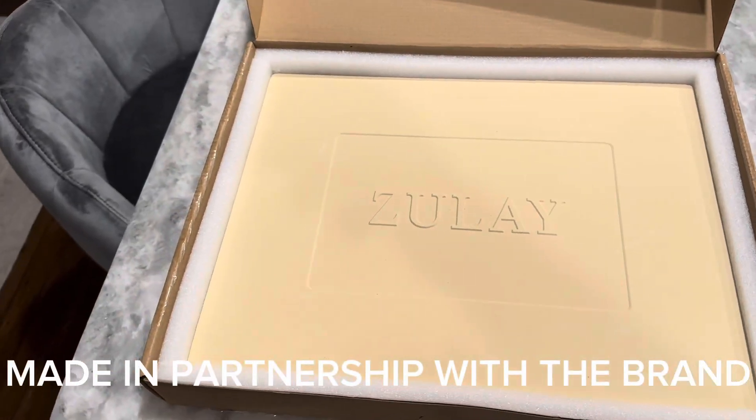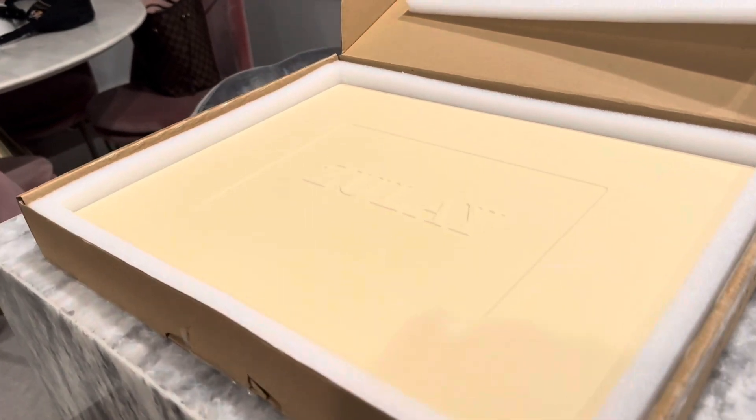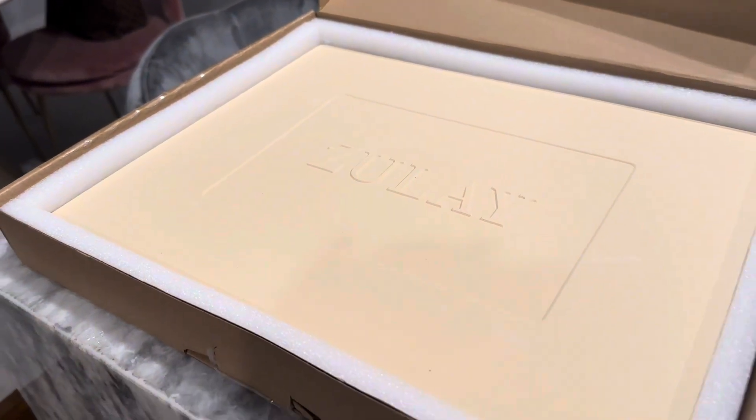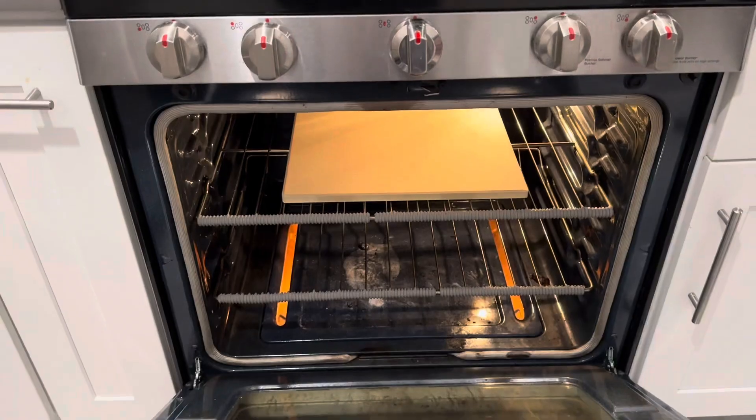This is a large Zoulet pizza stone. I received this item at no cost in exchange for creating this content, so thank you to the brand for sending it over. Overall first impressions out of the box, this is a pretty heavy stone. I've never used one before, but I eat a lot of pizza, so I was excited to try it out.